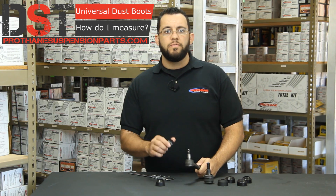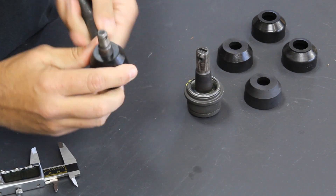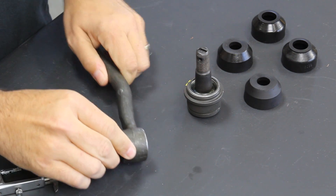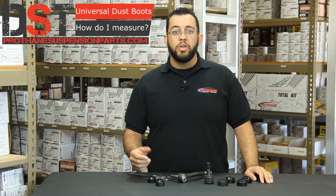This boot has a 0.59 inch pin opening, which is slightly smaller than our measurement. In order to make sure this is a snug fit, you'll always want to choose a boot that's just slightly smaller than the measurement of the pin hole. If you choose a bushing that is exactly the same size or a little bit bigger, you can actually cause a gap — this will let the grease out and the dust in. This boot also has a base diameter of 1.3 and a height of 0.965. Again, you want to make sure you go just slightly smaller with your measurements.